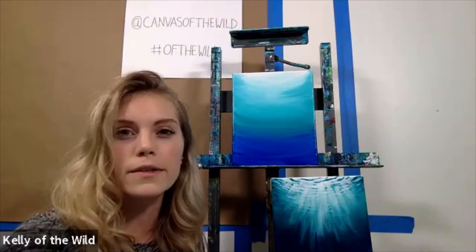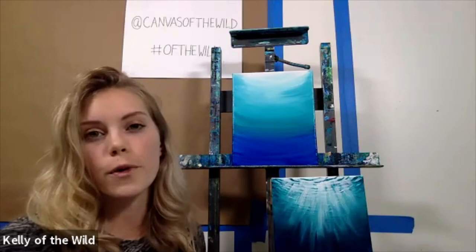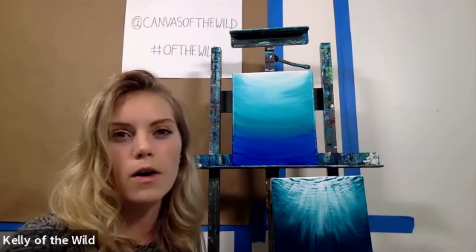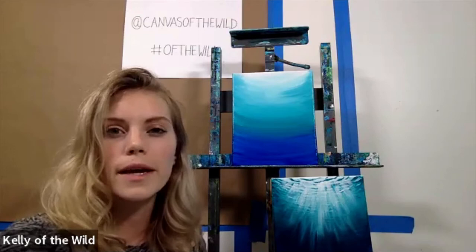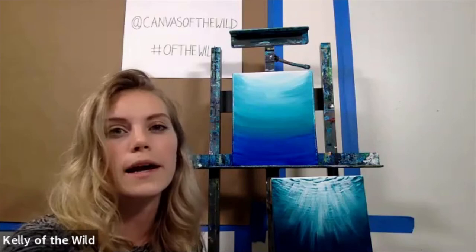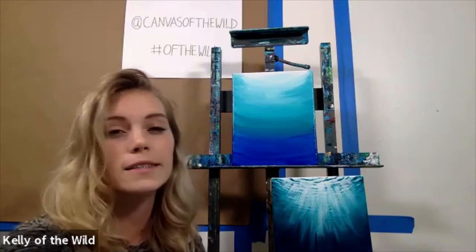Most of my artwork is online on my social media, Kelly of the Wild. I'm currently working with the Florida Wildlife Corridor and the Path of the Panther. They're working with local ranchers and nonprofits in conservation to help protect land so there's a corridor that wildlife can travel through from south to north Florida. Their champion animal is the Florida Panther. I'm doing some work with them right now to support that — maybe in about a year there'll be a collection in Tallahassee talking about that.